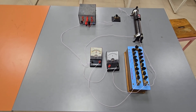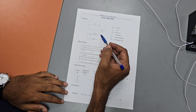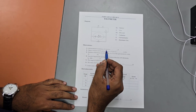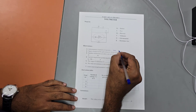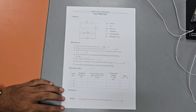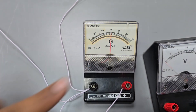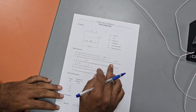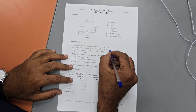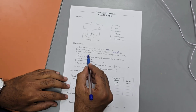Now let us go to the calculation — we first need to calculate how much resistance to connect in the circuit. From the observation table and circuit diagram: galvanometer resistance is given as 100 ohm. The figure of merit of the galvanometer is read directly from the galvanometer itself — it is 20 microampere per division, meaning 20 × 10⁻⁶ ampere per division.